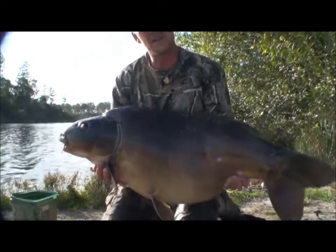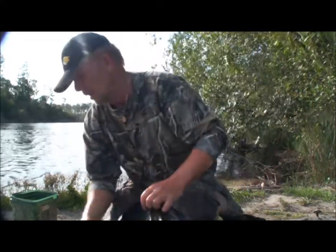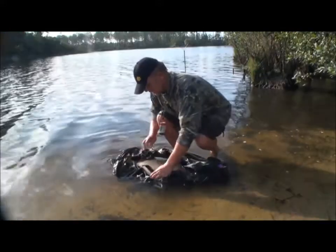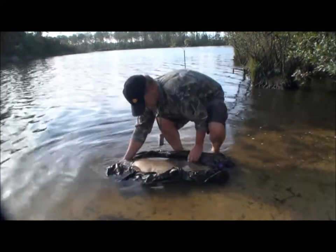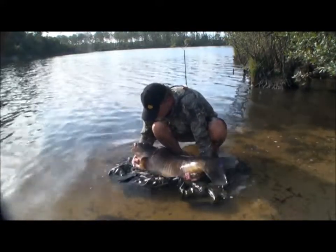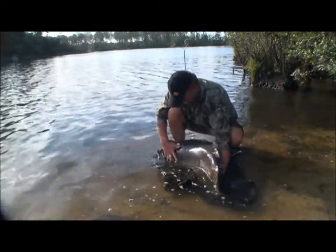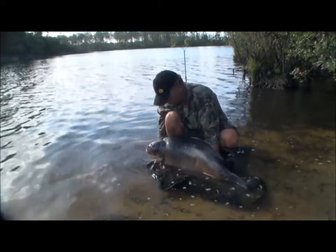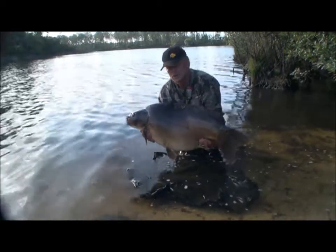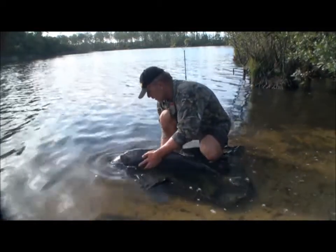I'm getting a bit tired and it's quite a big lump. I'll give you one last look at her — she's probably just going to skim off. Come on girl, show the camera the big lump you are. There we go. 56 pound. Let's pop her back. Take your breath baby. There's a good girl.